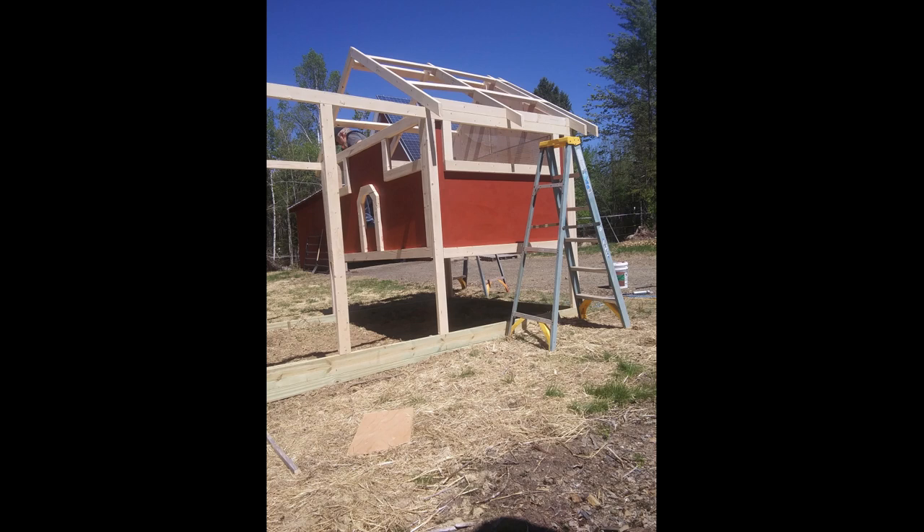We went with a 12-12 pitch on the roof for a couple of reasons. A 2x4 cut at a 45-degree angle top and bottom is just under 6 feet long, so we get two rafters out of each 12-foot 2x4. At a 12-12 pitch, snow sheds really well — living in Central Maine with heavy wet snow, the last thing I want is Sue having to shovel off outbuildings if I'm sick or injured. The steep pitch also allows a lot of room above the roosting bars for heat to rise in summer and provides good ventilation.